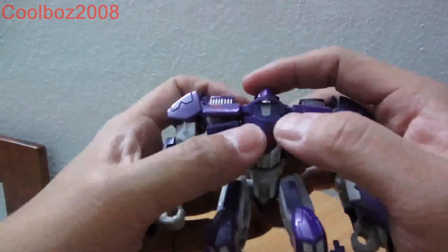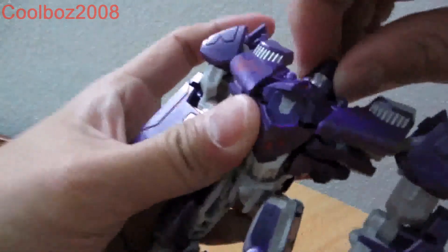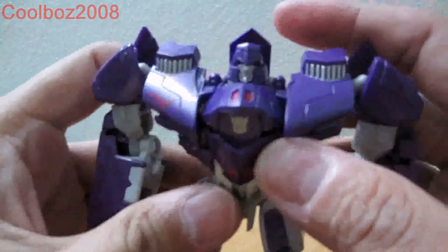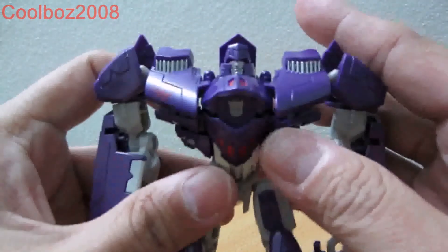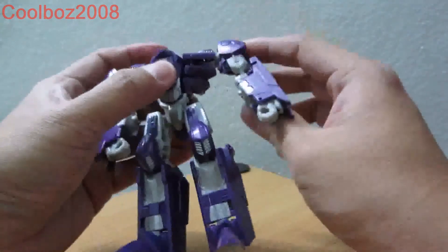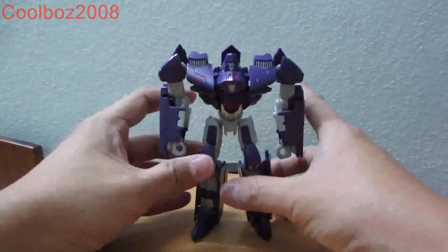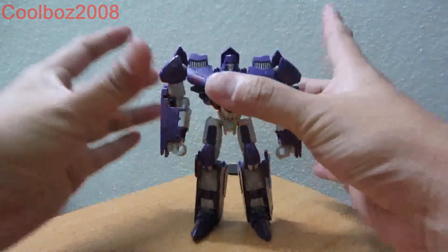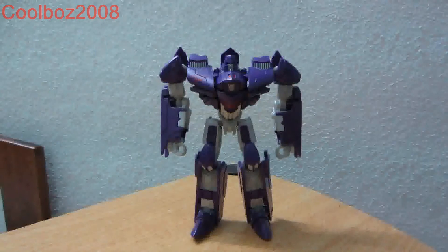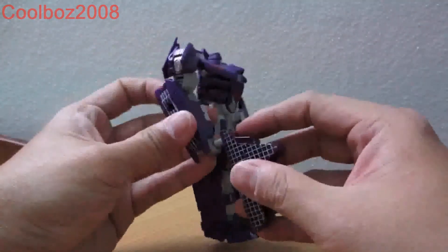You have a Decepticon logo on his chest piece here. Here's a closer look at his head sculpt. The articulation is the normal articulation of the Generations Megatron — I won't go into that because you've probably seen that thousands of times in reviews by other reviewers.